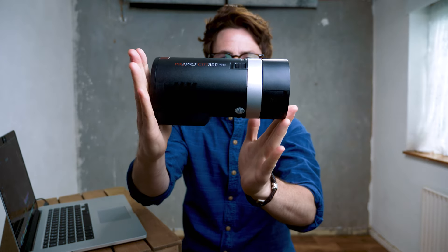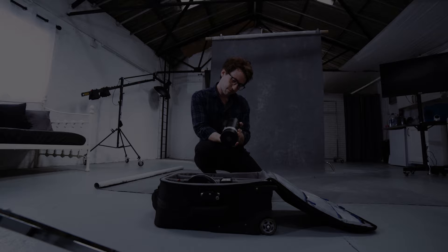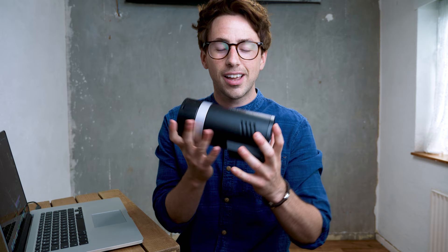This is the brand new Citi 300 Pro from PixaPro. Hey folks, welcome back to the channel. For those of you that don't know me, my name is Tommy Reynolds and I'm a portrait and travel photographer based in Southeast England. And today we're going to be looking at the brand new Citi 300 Pro from PixaPro.